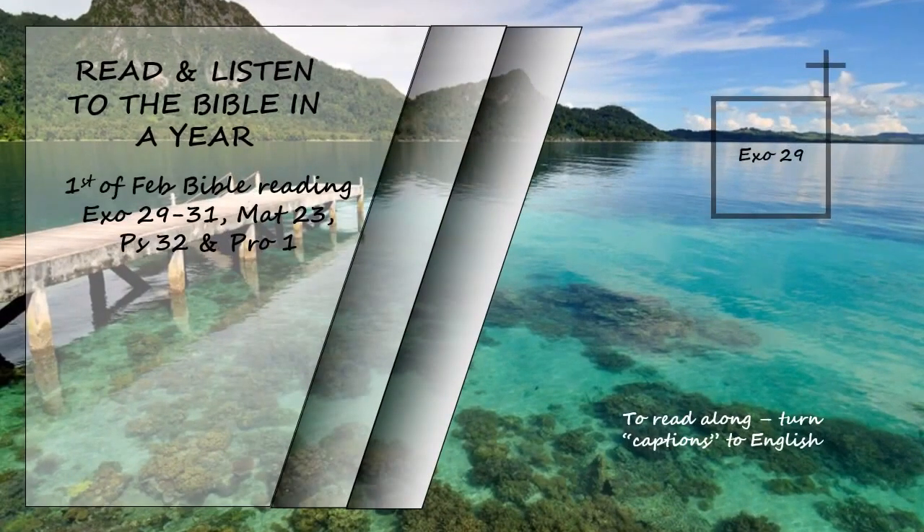Exodus chapter 29. This is what you are to do to consecrate them, so that they may serve me as priests.